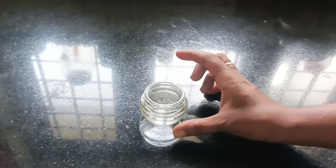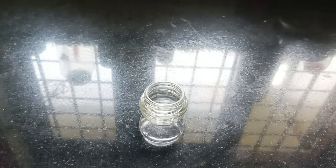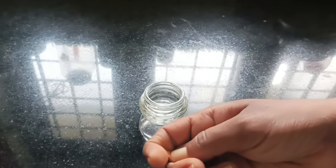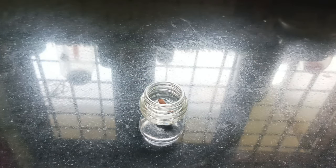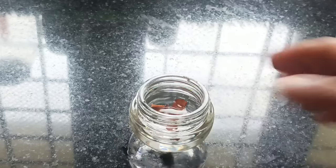Now we have to cut the cream in the pot, and now we have to fill it with the cream together. 4 tsp of the cream — we have to fill it with the cream. It is a refreshing thing to do with the freshness.